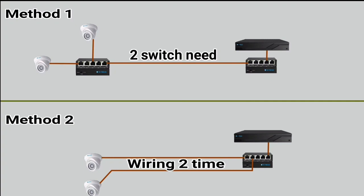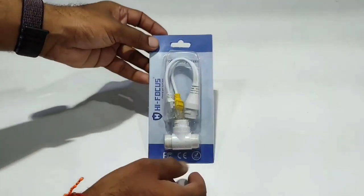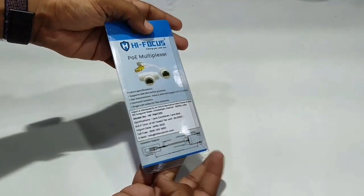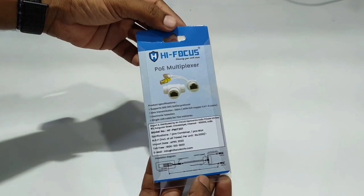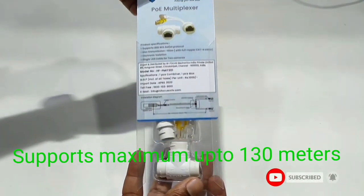So you can connect two cameras to one cable. This is a High Focus brand device called a PoE Multiplexer.